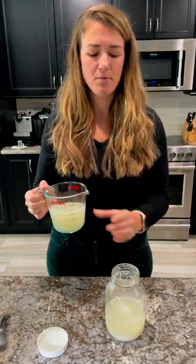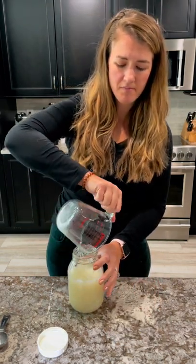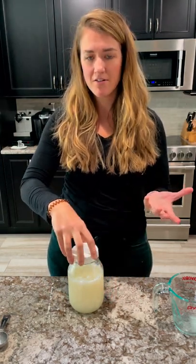Once that sugar is dissolved, we'll just pour it right into our starter. Set the lid on. It's important — you don't want to seal the lid because the sourdough yeast needs room to breathe and air to breathe. So just set it on there lightly.